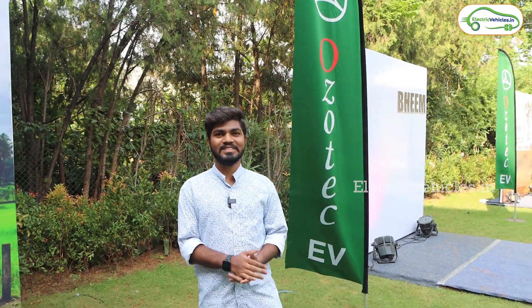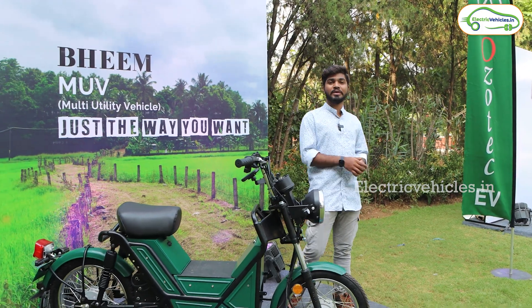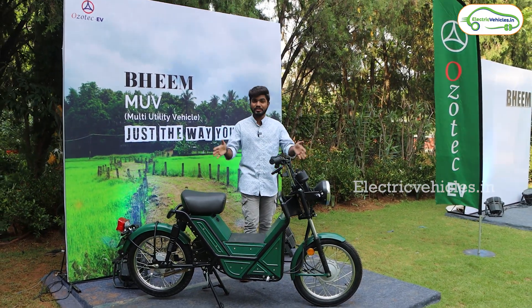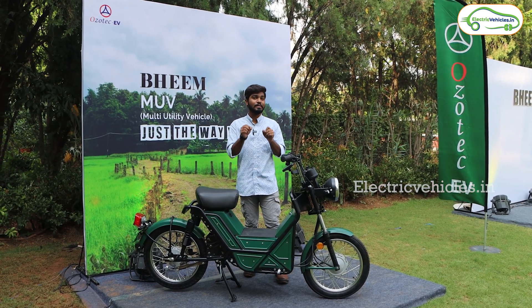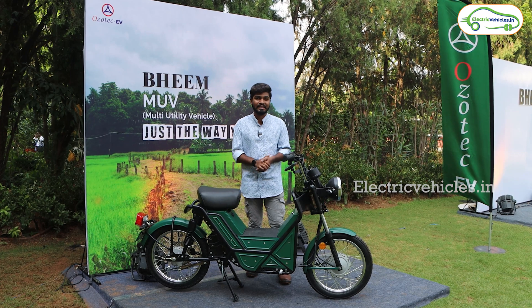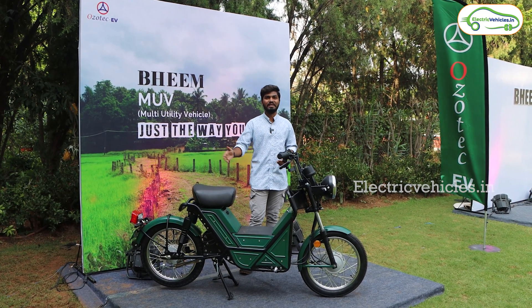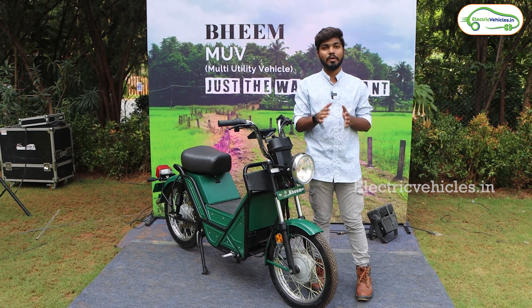Hello friends, this is Aditya and you are watching Electric Vehicles India. Friends, today I'm in Bangalore and I'm going to introduce you to a multi-utility vehicle in this video. This is BEAM from OZOTEC, which is newly launched and comes under the multi-utility vehicle category. This is BEAM from a Coimbatore-based company called OZOTEC.